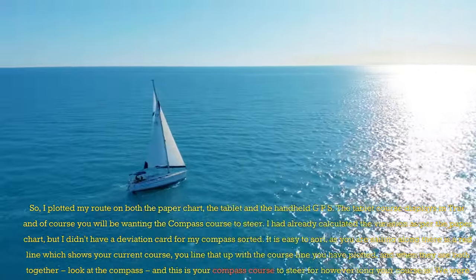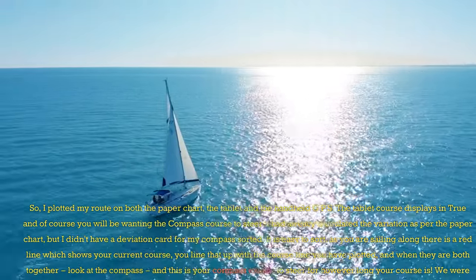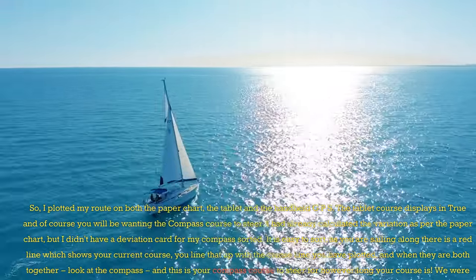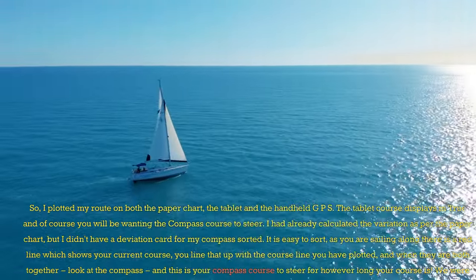It is easy to sort. As you are sailing along, there is a red line which shows your current course. You line that up with the course line you have plotted, and when they are both together, look at the compass — this is your compass course to steer for however long your course is.